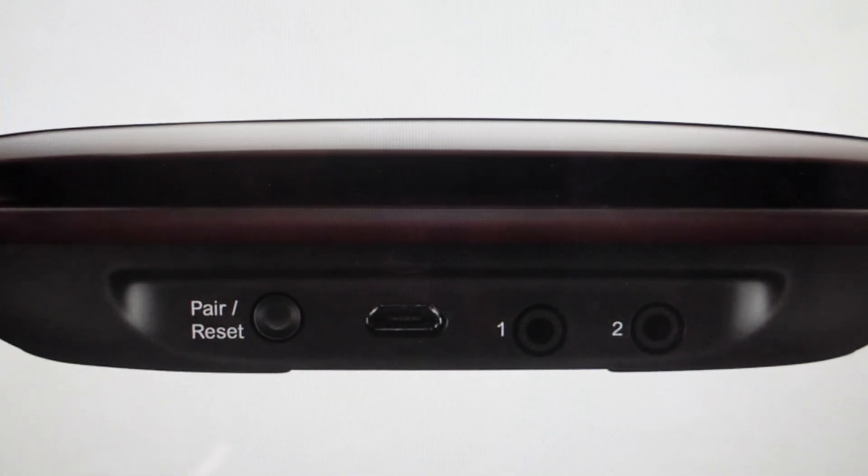Once it blinks red, you can let go of the button and then just let it finish its reset process. That light will keep blinking until the reset is complete. Once you do that, you can go ahead and turn it back on, add the hub back to your account, and just basically set it up like a brand new hub.